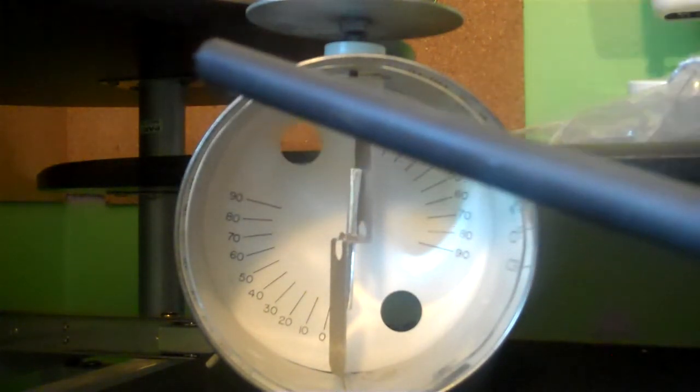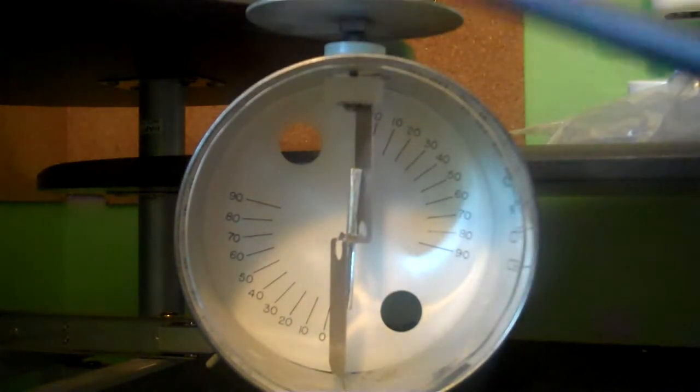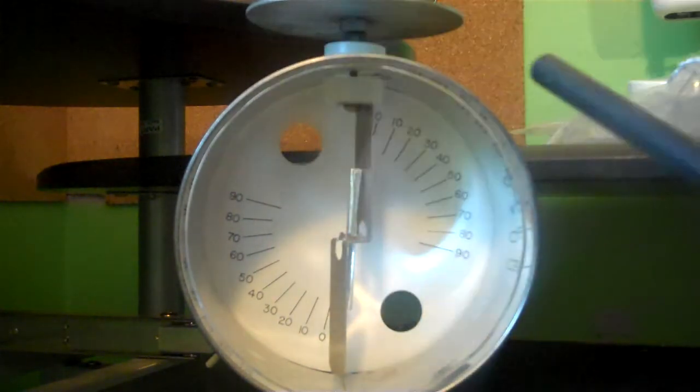The rubber rod had a negative charge — rubber rods always have a negative charge — which meant that the fur got a positive charge. I touched that negative charge to the electroscope, and the electrons left the rod, went into here, and ran down to the needle.